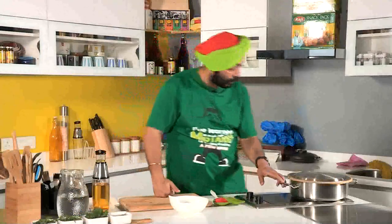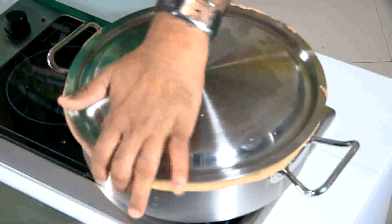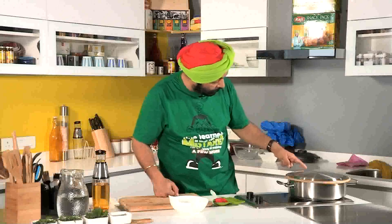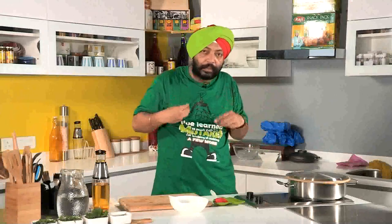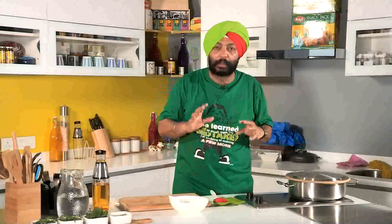Serve it with raita and mirchi ka salan — those recipes are coming, so keep watching my YouTube channel. After about 25 minutes, if the seal is not perfect all the steam runs away. I can see the steam still coming from here, and as the steam reduces that means the moisture is almost gone — that's when the biryani is right. This should happen around 20 minutes plus.